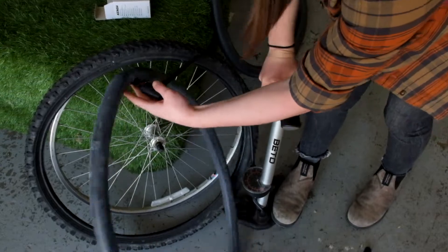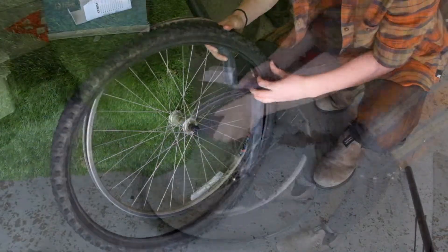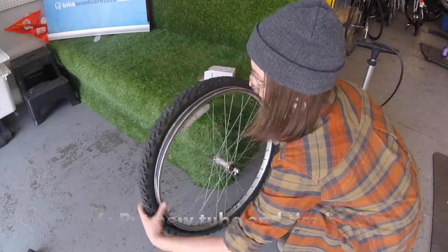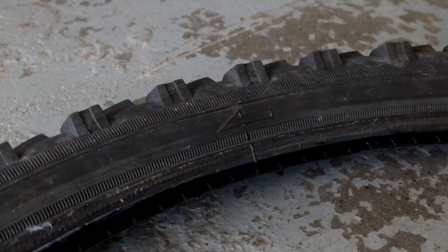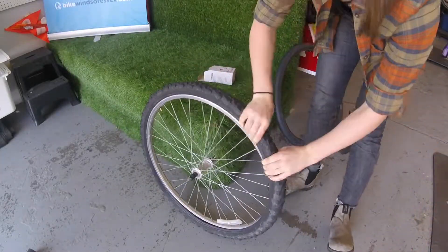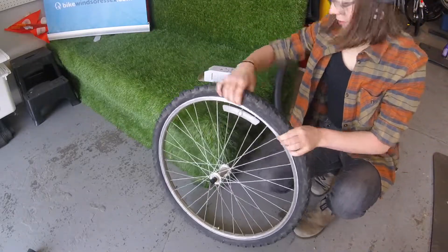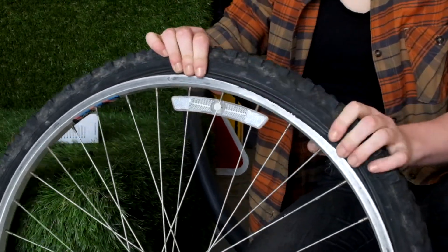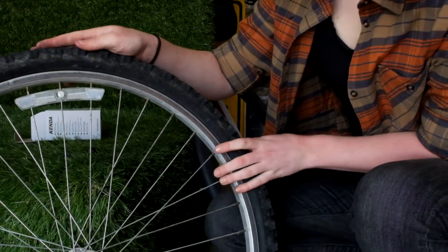Next, inflate your new tube with just enough air so that it will hold its shape. Then place it into your tire. Insert the valve and hook one side of the bead into the rim. Make sure the tire is facing the right direction — this is also printed on the sidewall of the tire. Starting on one end, hook the second side of the tire bead into the rim. Work your way around, being careful not to pinch the tube against the rim. If you're having trouble getting the last little bit of the tire in, you can use your tire levers to help, but be careful — this is one of the most common ways to pinch a hole in your tube.